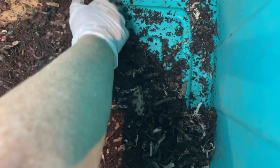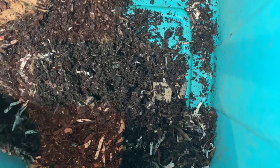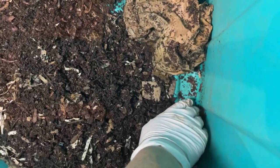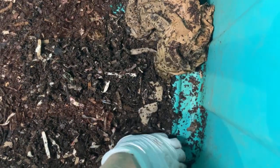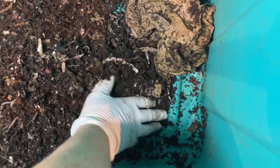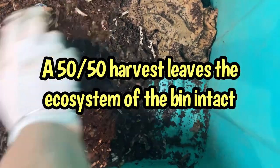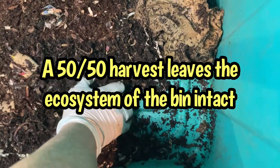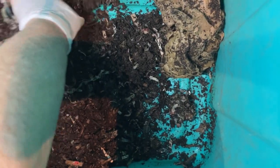I'm not going to keep this bin segregated. That's something I do — that half and half thing when one end starts getting closer to harvest. So what I'm going to do is a total bin mix. I'm going to mix all this material, these castings that are really close to being finished, in with the end that isn't as close to being finished, so the bin can get a total reset.